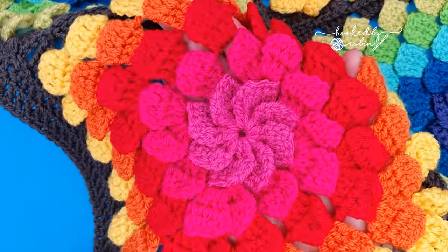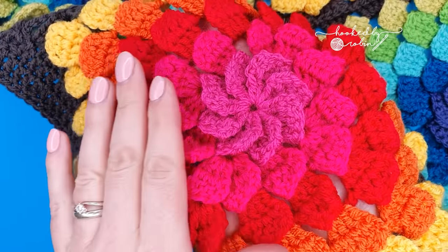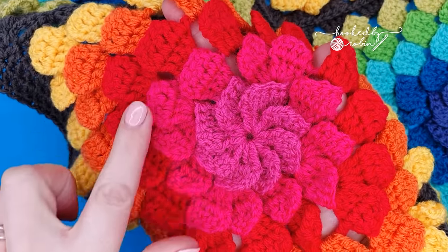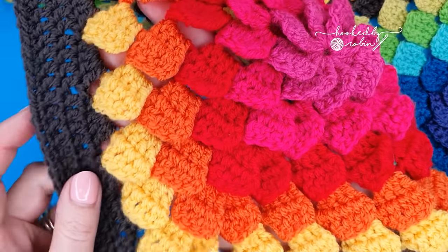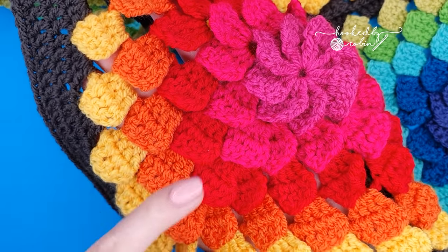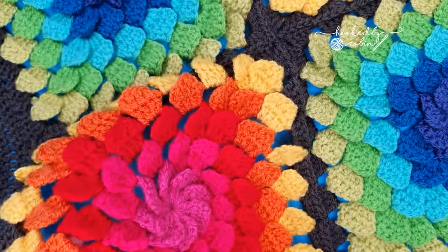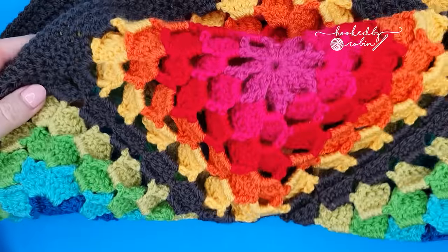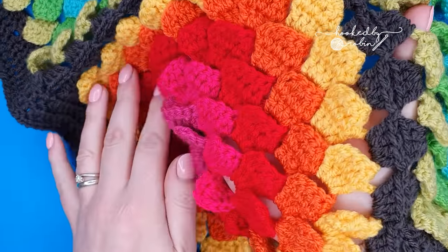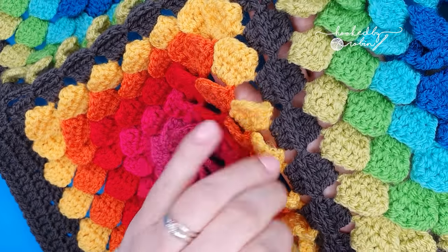Today I'm going to show you how to crochet this absolutely stunning petal granny square. Not only does this square have a fantastic beautiful texture, each one of these sections is done in one round so it grows very quickly. The yellow is completed in one go, same with the orange and the red, so it becomes a big square with minimal effort. Not only does the front look fantastic, the back is equally beautiful. In this video I'm going to show you exactly how to crochet this amazing granny square, and I'm also going to show you an optional way to square it off and join.